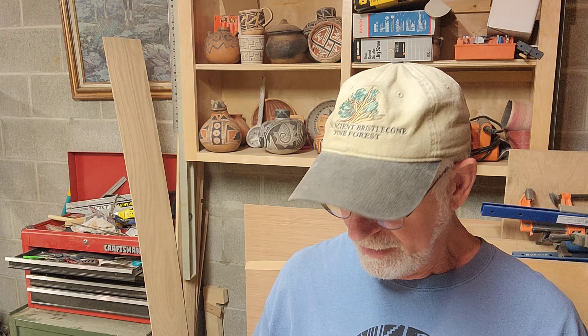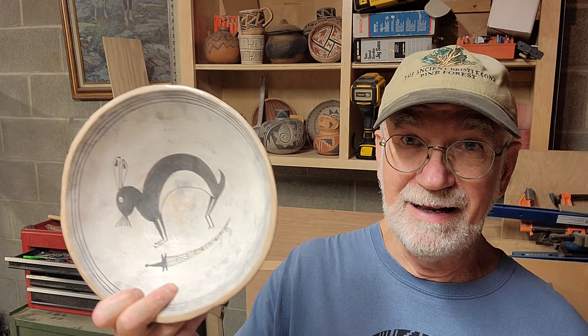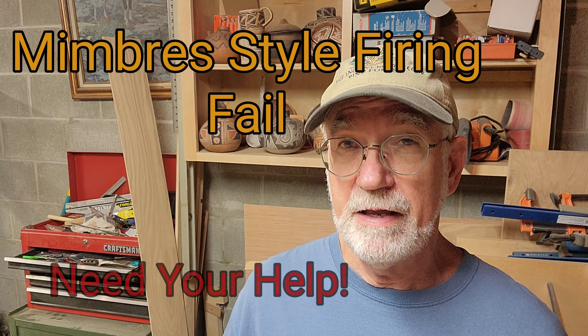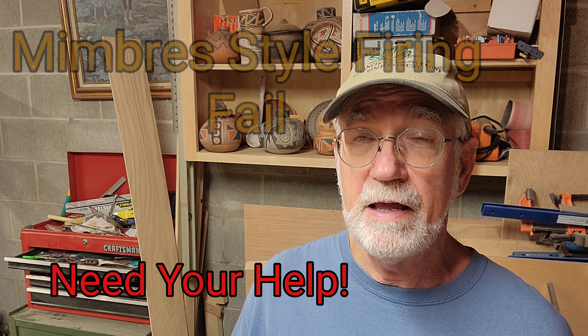Hey, Wes here, Airstream Wanderings. Today the challenge is to figure out how the Mimbres fired black-on-white pottery. They had pottery that looked kind of like this, but obviously much better, and the way they got their black-on-white was different than a lot of the other firings in the desert Southwest. So that is the goal today — to figure out how they fired their black-on-white pottery, and if that interests you, please come along.